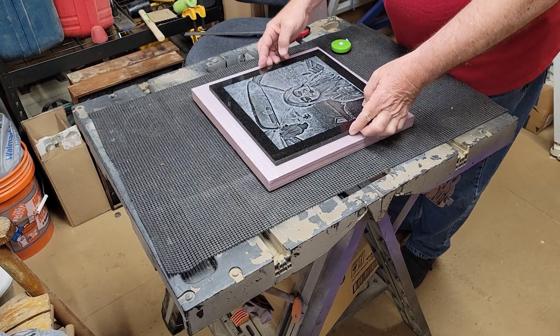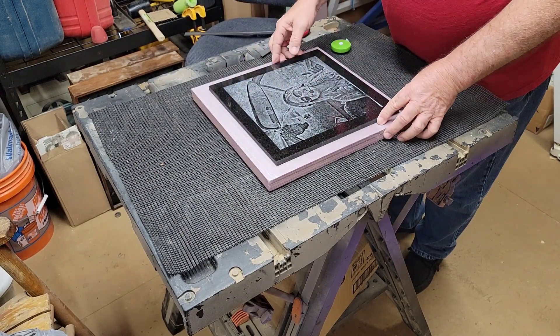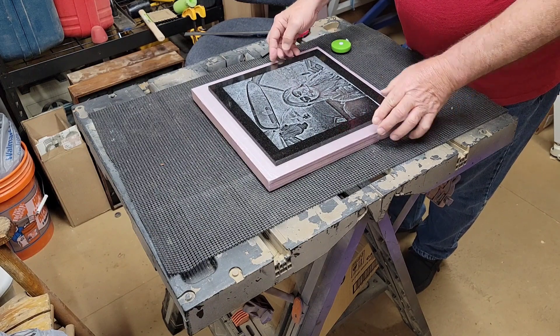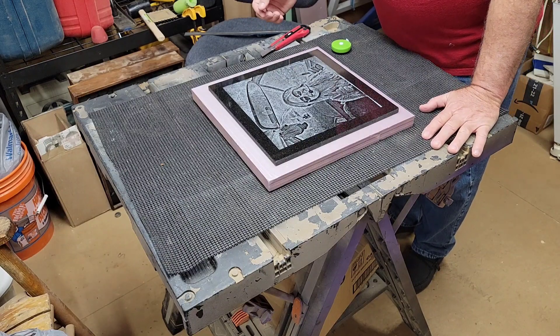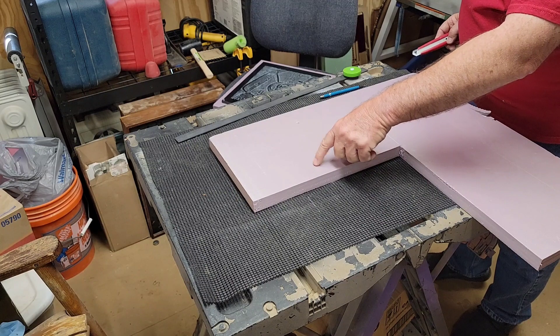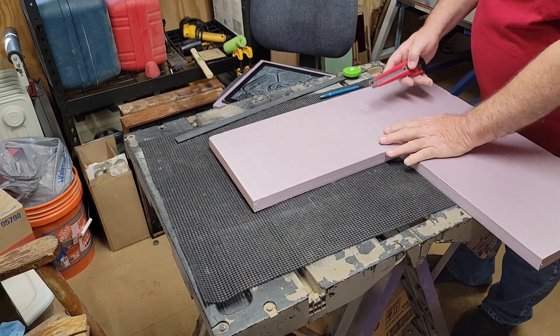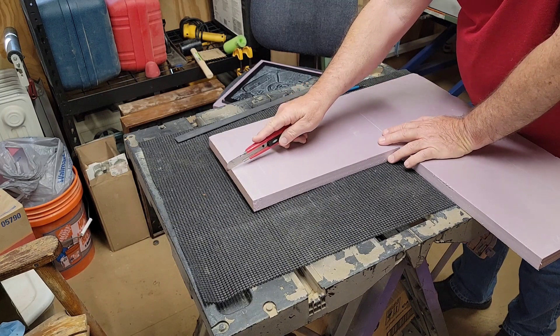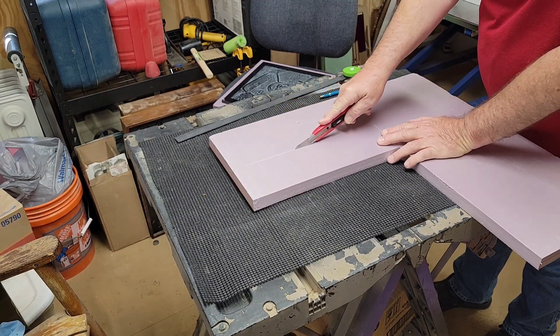Next thing I want to do is cut some other pieces that are going to fill in around this and sandwich it all in. Off camera I marked 14 inch pieces one inch wide, and I'm going to cut those out the same way I did the others — just kind of follow your line.